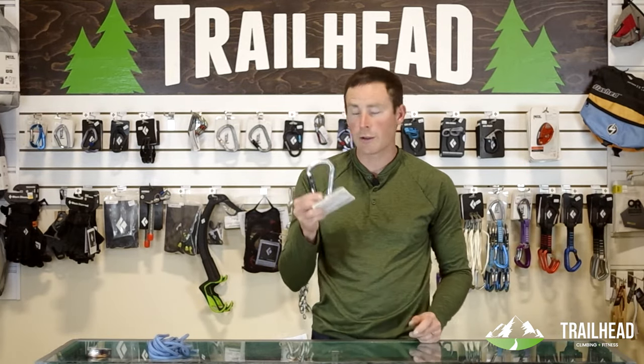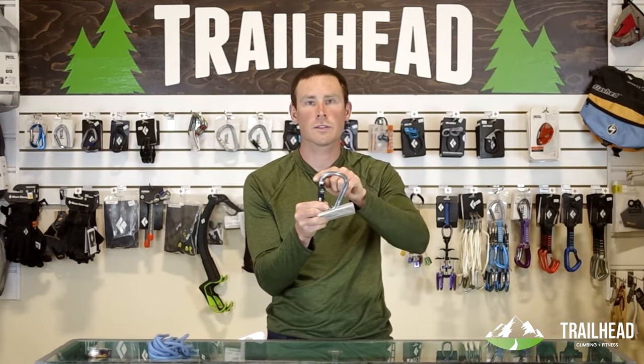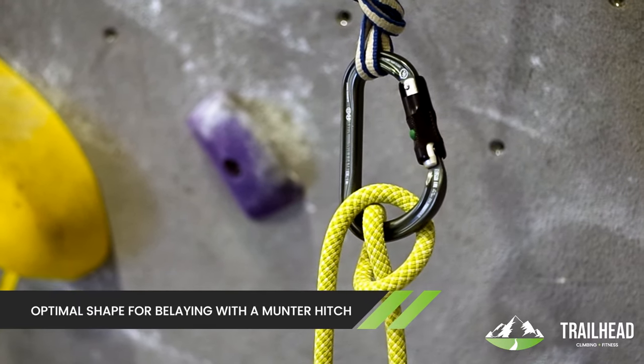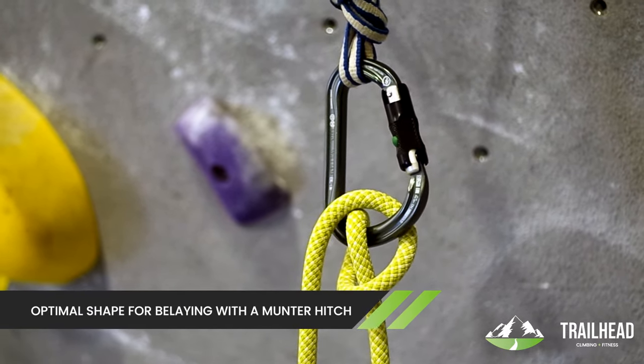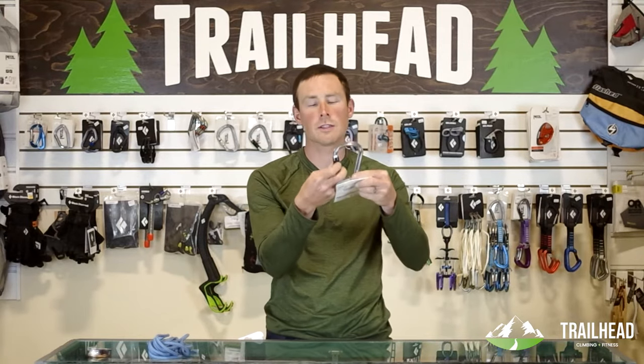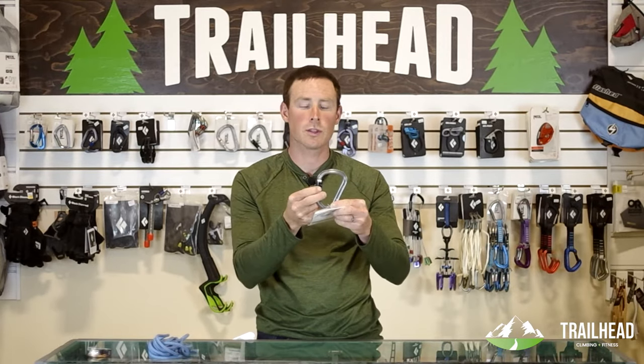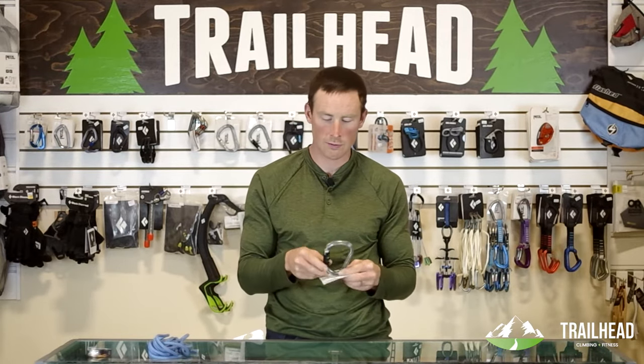The really great thing about the Williams Ball Lock is that it's got this nice wide surface to run an Italian hitch in. It's designed to have a rope, a belay hitch in it. And it's got the advantage of being triple actioning — the triple action means you press the button, you have to turn it, and you have to open it. It's got three fail-safes on it.